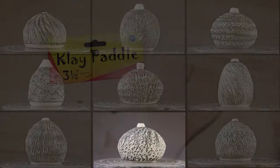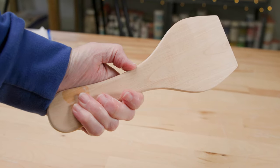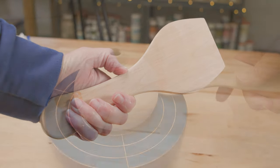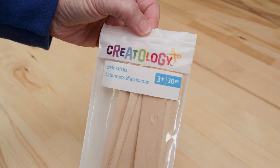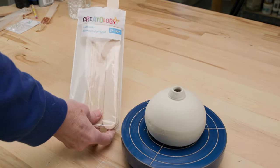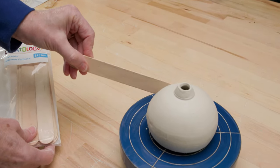All of you potters out there probably have a paddle in your toolbox. It's used for everything from altering forms to rounding and squaring corners. For this project my paddle was a bit big for my tiny test pots, and I needed at least 10 paddles for the different textures, which I did not have. What I did have were these craft sticks the size of tongue depressors that I got at my local craft store. Not only were they the right size, but they come in packs of 30.